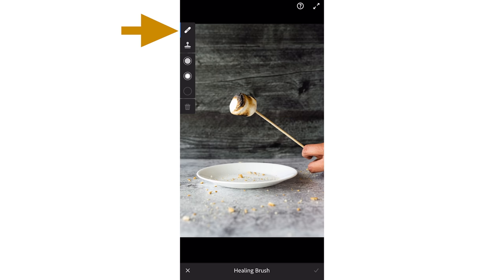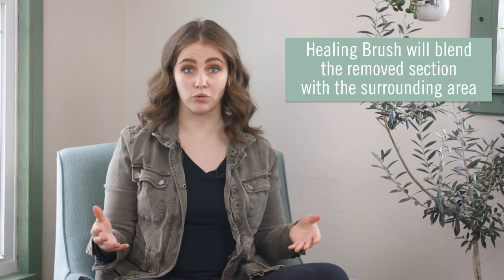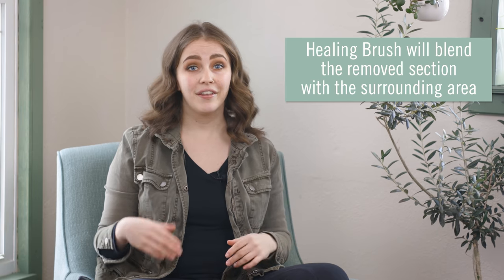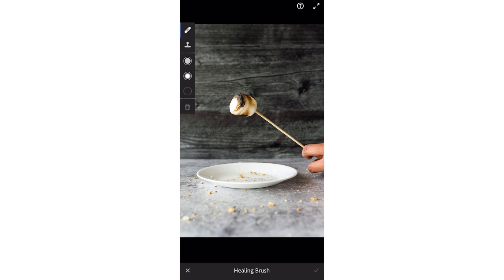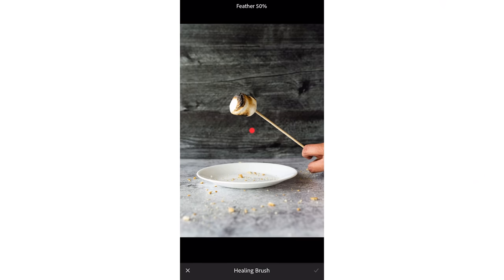There are two different tools located under healing: the healing brush and the clone stamp. The healing brush will copy a section you choose and blend it with the surrounding area, while the clone stamp will copy your selection exactly. Since there are some textures in the background, we'll use the healing brush to blend the copied section in with the background. After selecting the healing brush, you can choose the size of your brush, the hardness of the edges, and the opacity in the three circles below the tools. We went with a slightly softer edge set to about 60, the brush size just a little thicker than the skewer itself, and opacity at 100 to ensure the skewer is completely removed.